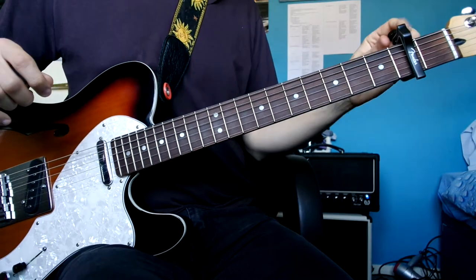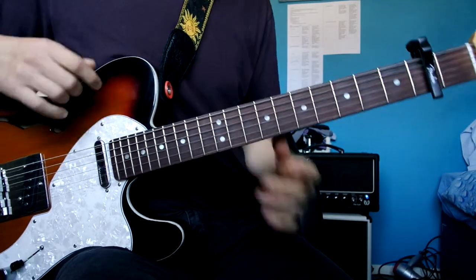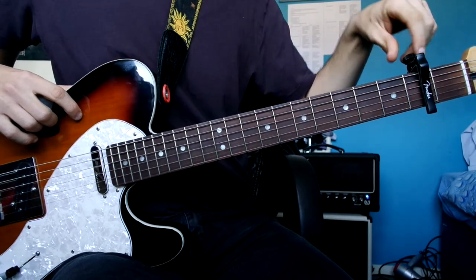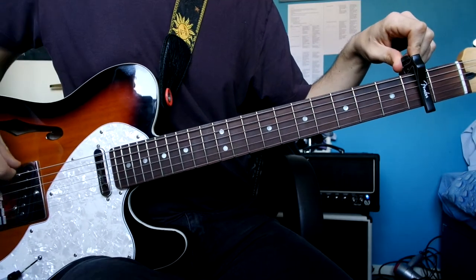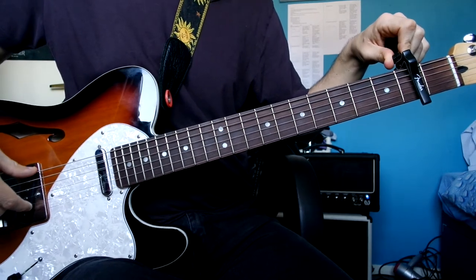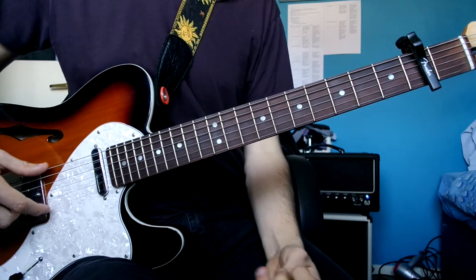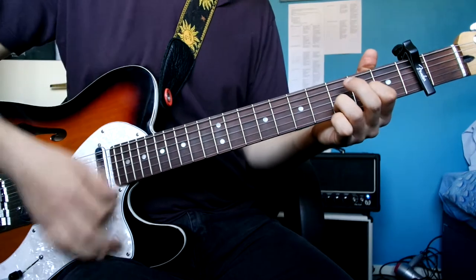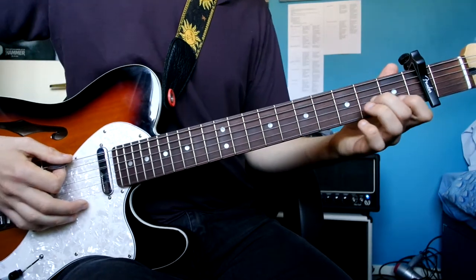The Chain by Fleetwood Mac. I have a capo on the second fret for the lead guitar parts, and I've detuned the thickest string and the smallest one by a whole tone. So if the strings were played open, this would be D and this would be D. The rest of the strings, leave them alone. So here's our intro.